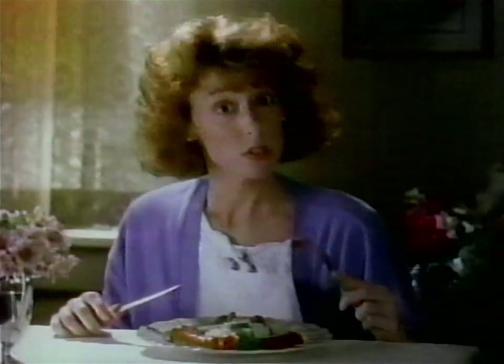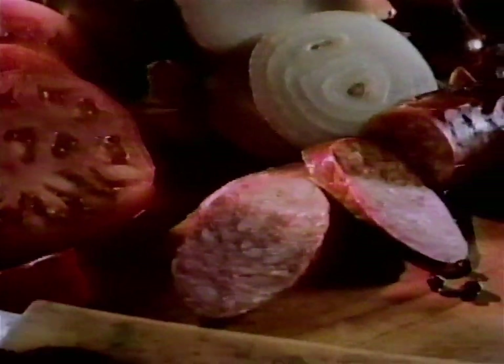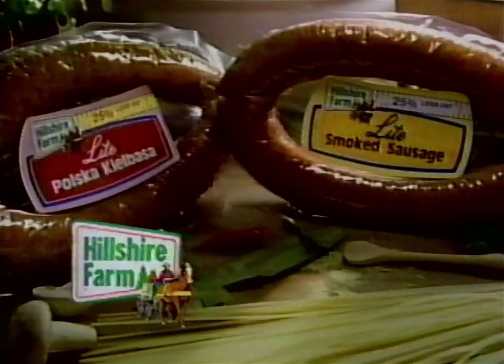What's missing from New Hillshire Farm Light Smoked Sausage? It's got that same juicy taste. Same smoked flavor. New Hillshire Farm Light is missing 25% of the fat found in the other leading brand, but hasn't lost one bit of that great smoked sausage taste. The only thing missing, as far as I can see, is another helping. New Hillshire Farm Light Smoked Sausage and Polska Kielbasa with 25% less fat.